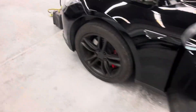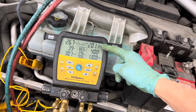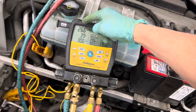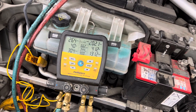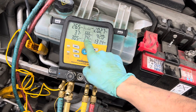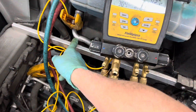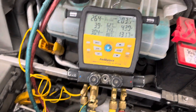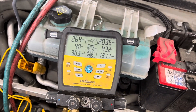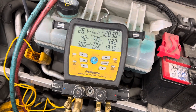Now it's in full bore AC trying to cool. We have 200 psi on the high side, 26 on the low side. Look at our suction line temperature — we're approaching 34, going down towards 33 degrees. At this point I should be getting ice here pretty soon, if it'll go down that low. Maybe it's so good it won't let it get to ice mode — not sure.